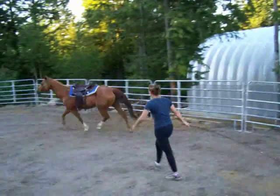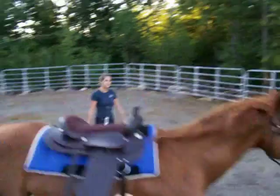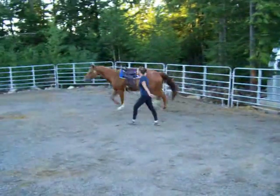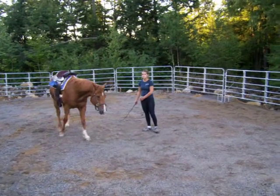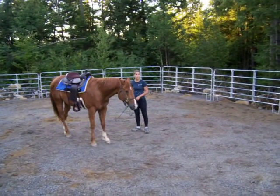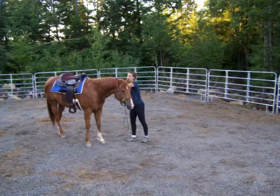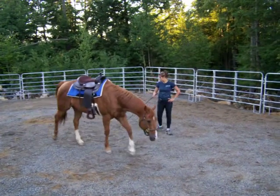He didn't do it. Can you get an attitude when you want it instead of over it? Absolutely. That's why I wanted him to work. That attitude that you saw right there, it's going to translate into riding, because he's going to say I don't want to do this anymore and throw a hissy fit. So it's good to get it now from the ground. I don't think I'm going to be riding in it. That is exactly why.